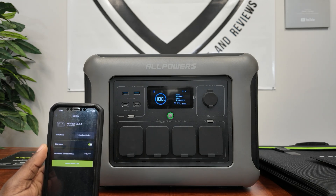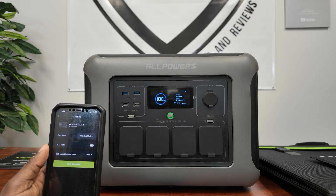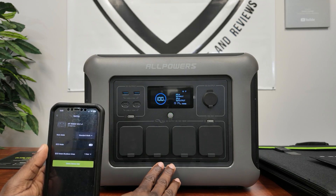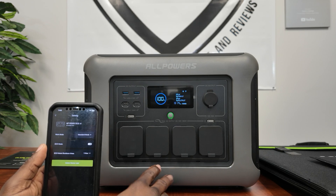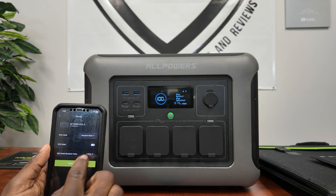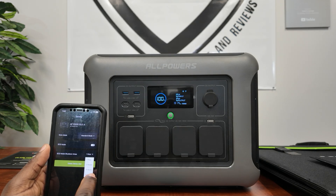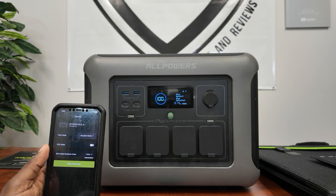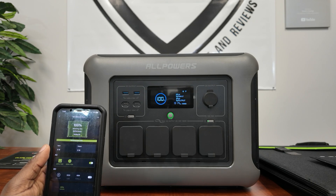Once in the app, tap the three buttons on top for working mode. You can switch between fast charging, standard at 1000 watts, or mute mode at 400 watts. I recommend keeping it on standard to extend battery life. If you have a refrigerator plugged in, turn off eco mode so the unit doesn't shut itself off when the fridge stops pulling power. Eco mode can be set for one, two, four, or six hours.